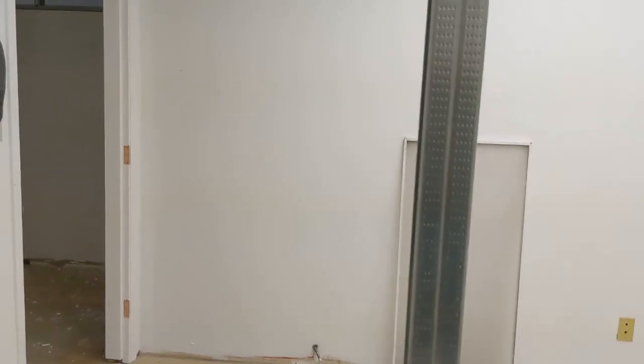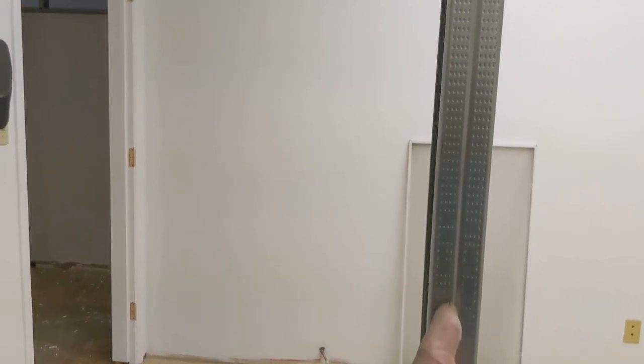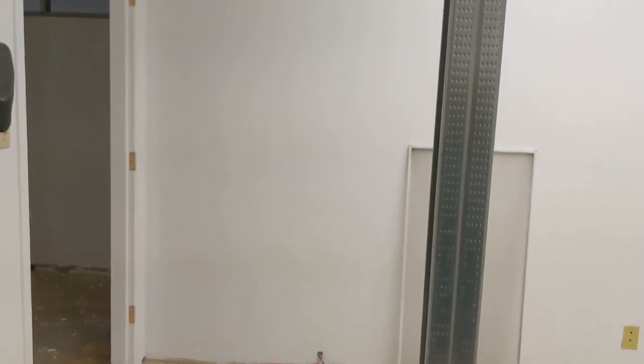If you're gonna start the drywall from that end, you just put the stud facing that way. That way when you hang the drywall, you screw in this side first — otherwise the drywall would not be even.